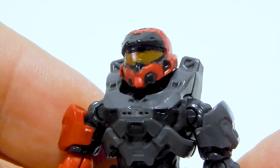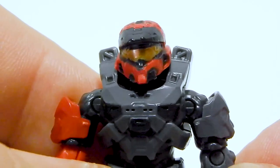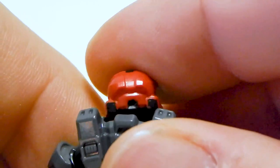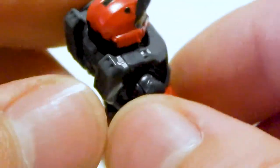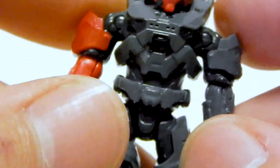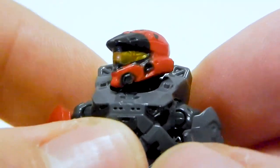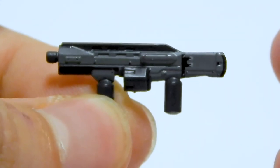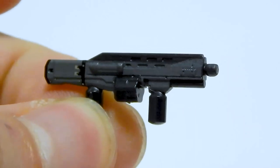Hopefully it's not a widespread issue, but if your figure ends up looking like this, don't be too surprised. There's black print on the back and print on the top of the helmet. So overall the figure looks really, really good, except for that really poor print on the side of the head. There's the shotgun and that is printed up very nicely — it's a nice looking weapon.